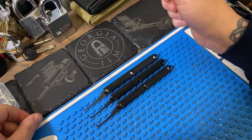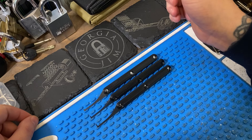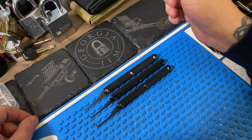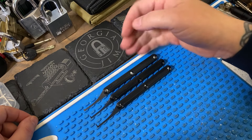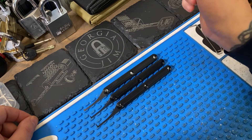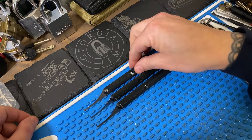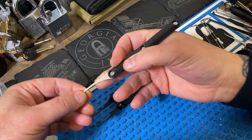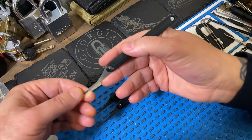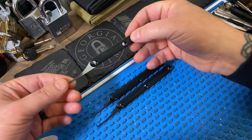Georgia Jim here. We have the A-CAB set of picks from Mochi Workshop. I wanted to do a separate review of these rather than include them in the dimple pick review, because these are a supplement to dimple picking — they're not picks you would use to pick something like a Mul-T-Lock or an Abloy or things like that. These are more designed for high pin count locks where you have multiple rows.